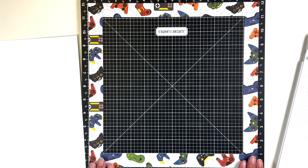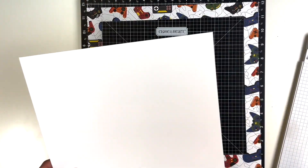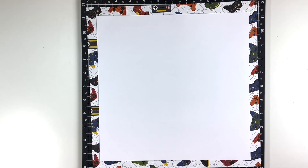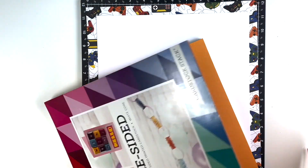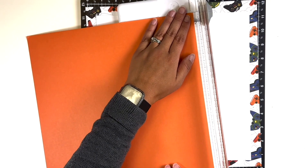I am once again going to border my layout. I've been thinking about this, and the reason I do it is that when I only have a few photos, it kind of cuts down on the space that I feel like I have to embellish. I did choose the controller paper — a busier paper.